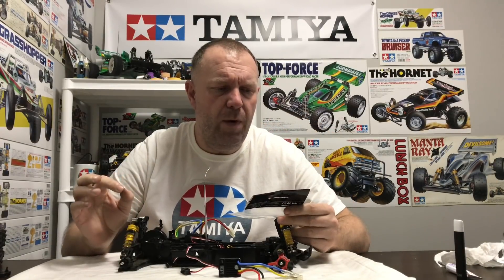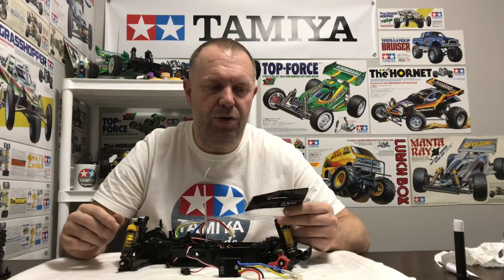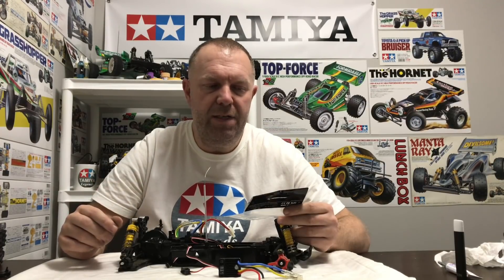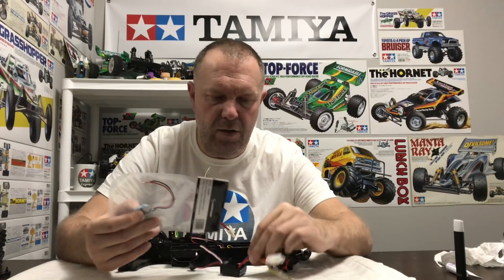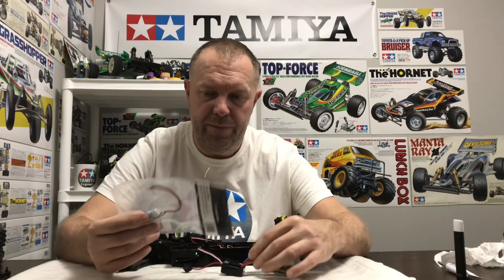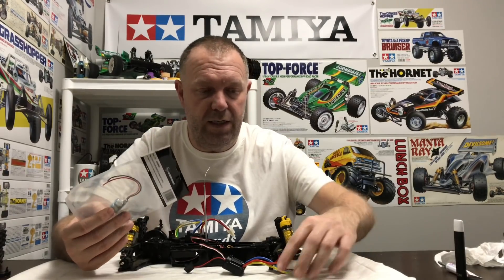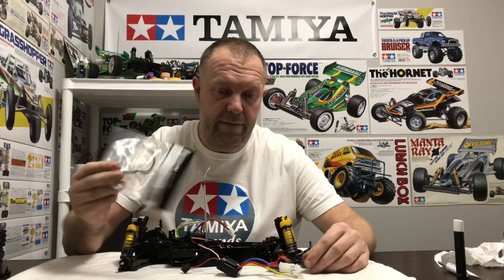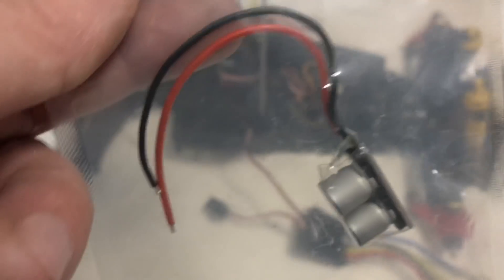The part that fixes it is made by Hobbywing. The part number is 86030030 and it's called a Capacitors Module D470 microfarad 16 volt, two pieces. So it's basically two caps. The 1060 comes with one cap as standard. I know what a capacitor does - it stores voltage or current - so I'll show you what we're doing. I'll show you the part number and what it looks like.